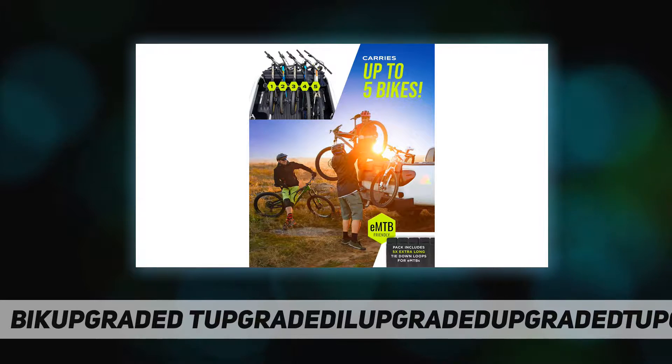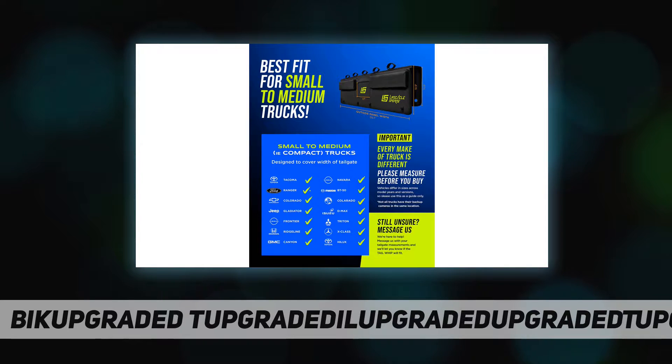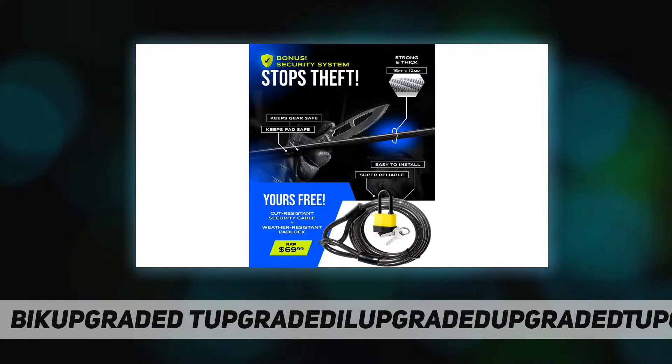You also get a 15-foot vinyl covered security cable and weather resistant padlock for enhanced security. Worry-free 30-day money-back guarantee — if you're not 100% stoked with the bike tailgate pad, you can get a refund if you have registered your purchase with us.